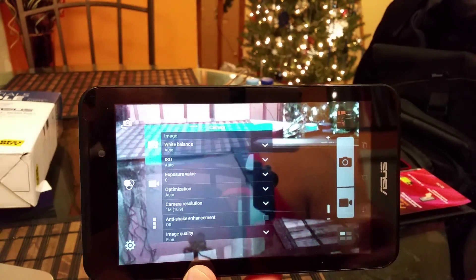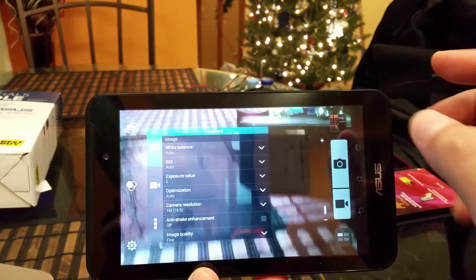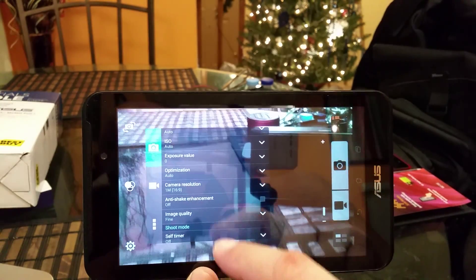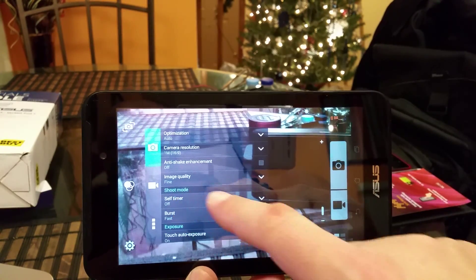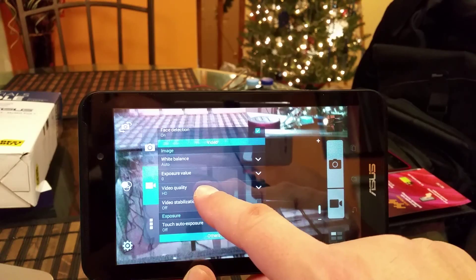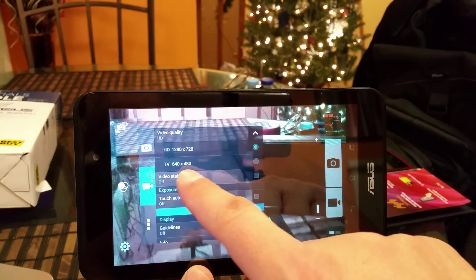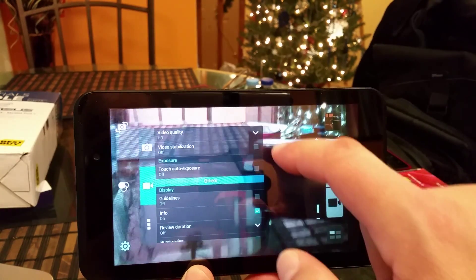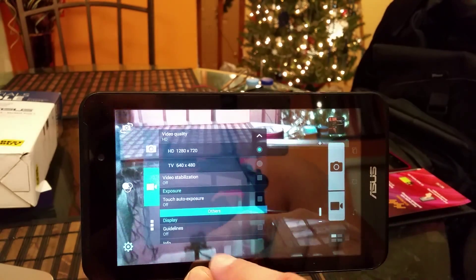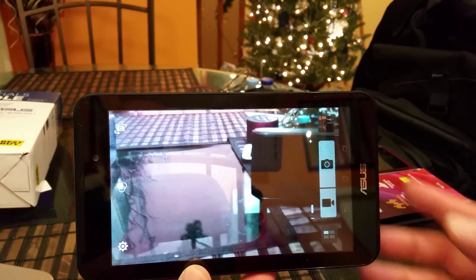The bottom option gives you access to the camera settings, which offers white balance, ISO exposure, camera resolution, shoot mode, and self-timer. Here's the video quality size setting, and as you can see, the highest is 720p — that's the highest video resolution. But you're still getting high definition video. So that's as far as the camera interface.